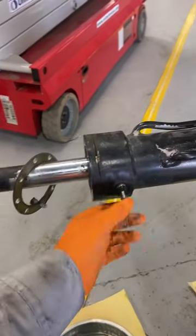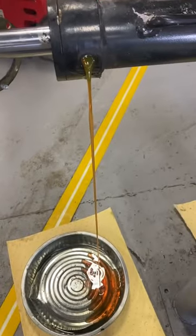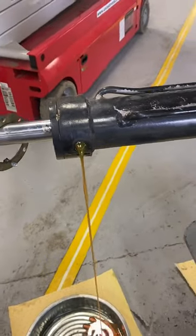Before we turn it and pull it out, we go ahead and bleed that bad boy out. Let it squirt out, let that sit and drain.